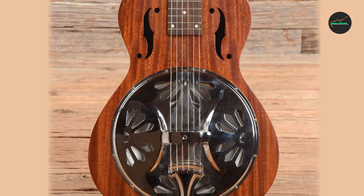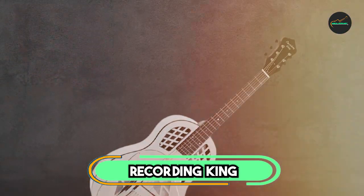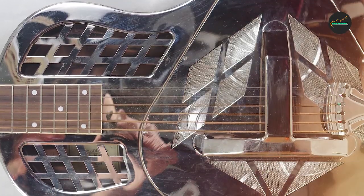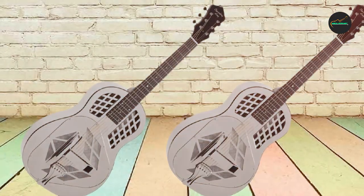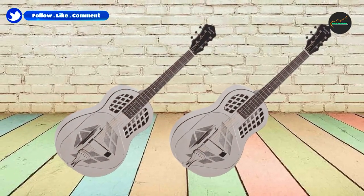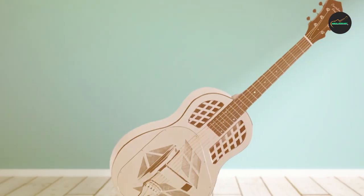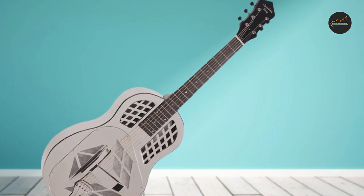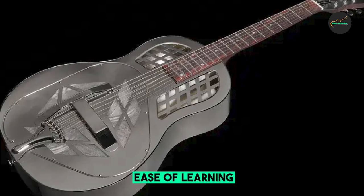The number three position is held by the Recording King RM-991 Tricone Resonator. This remarkable instrument pays homage to the classic tricone resonator guitars of the early 20th century. With its vintage design, premium materials, and exceptional craftsmanship, it is a true testament to the golden era of acoustic music. At the heart of the RM-991 is its unique tricone design, which features three metal cones instead of the more common single-cone resonator.